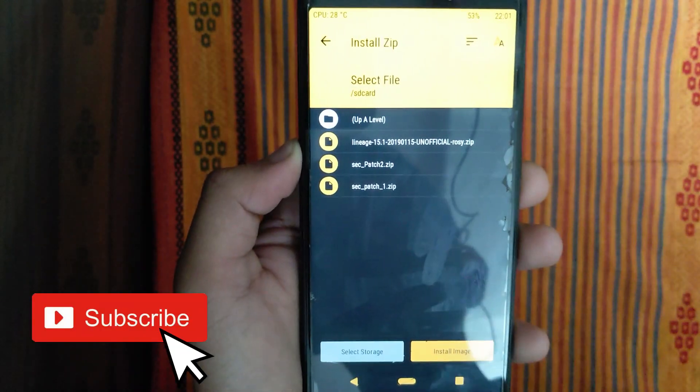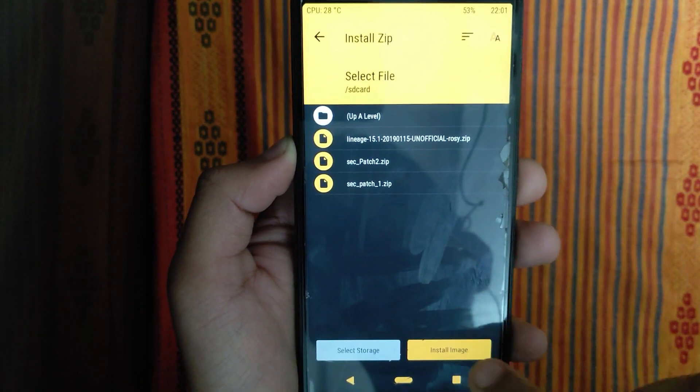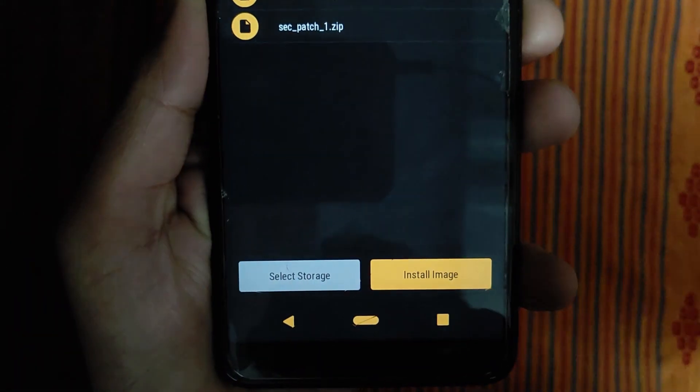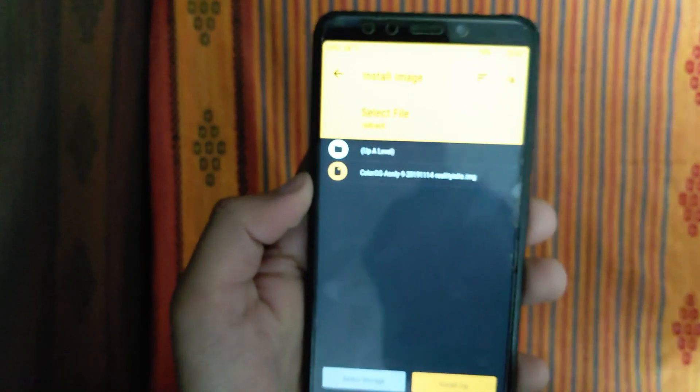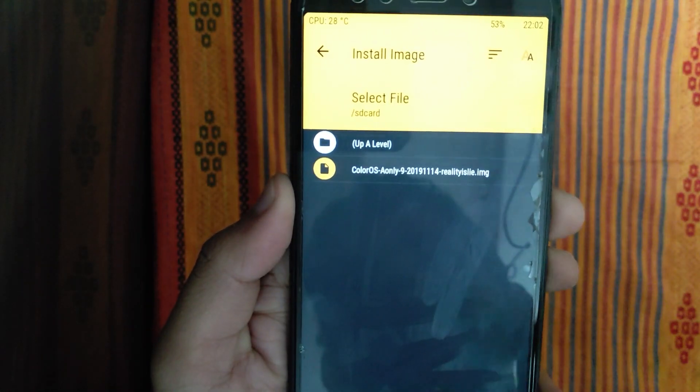Then you will see the ColorOS file. Click on Install, then Install Image. You will see the ColorOS file here. Select it to proceed.